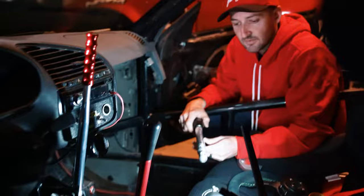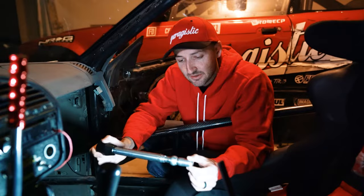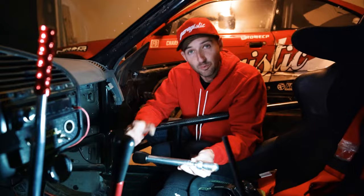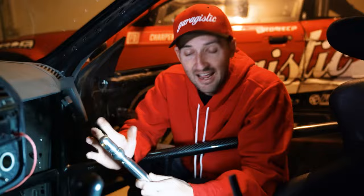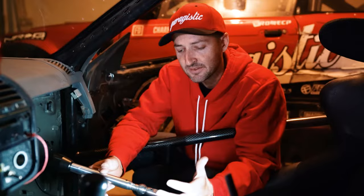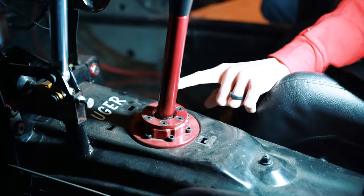We have two options of shifter assemblies, and this is probably the second thing I would upgrade in the car. The reason is that if you miss a shift — or money shift as it's known — and go into first instead of third, especially in drifting with wheel speed, it's really easy to miss a gear while sliding, and that's how you blow things up. This is called the Supreme shifter and it mounts in the factory location using all the factory hardware. If you want something better feeling and more rigid, you can go to their chassis-mount shifter, which we have in the car.